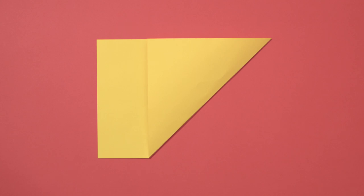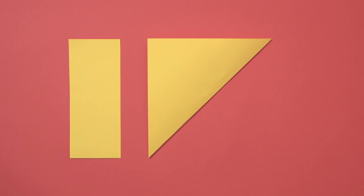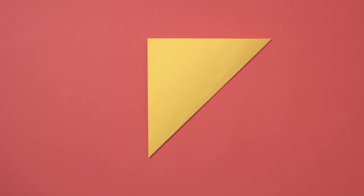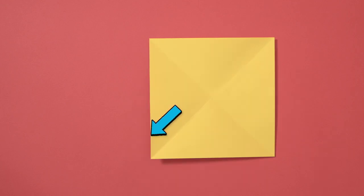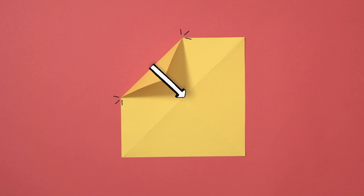Take your sheet of paper and fold it diagonally so the two sides are level, like this. Cut off the rectangular paper that isn't under the fold and save it for later. Unfold the piece you have left and you should have a square. Now fold it diagonally the other way and unfold it again. Now you have a square with a cross folded into it. Fold one corner of the square into the centre of the cross, like this.